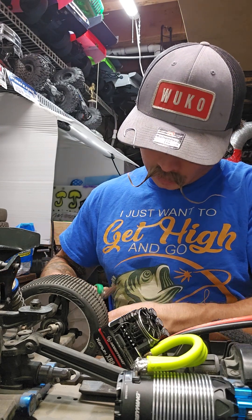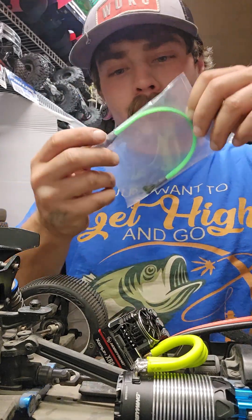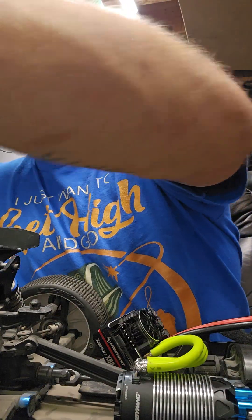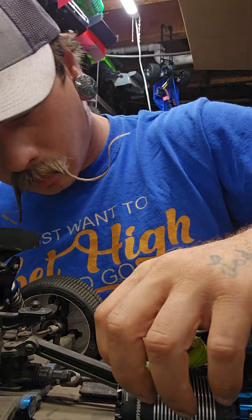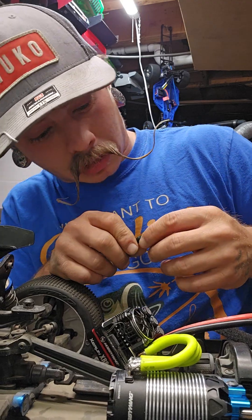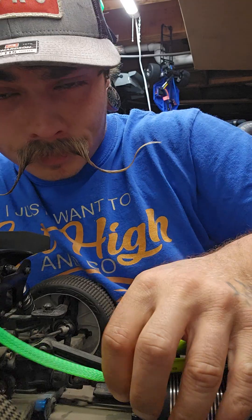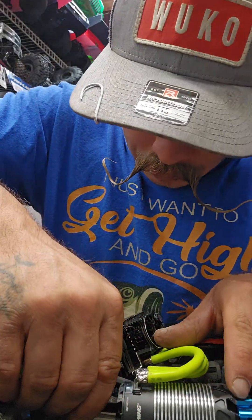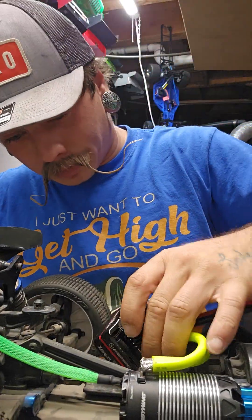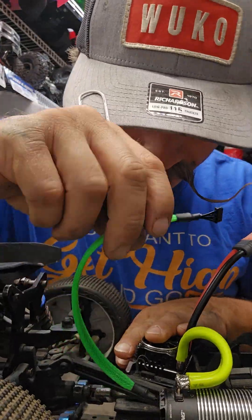Oh, the kids are going to be mad. I better take it apart — you don't need to put the motor in it; let them put it in there for knockout purposes. I'll take it back apart and let them put it together. If he wants to work on something, we're going to let him work on something. We'll never stop a kid from working on something if they want to. Let that kid use those wrenches — that's how they learn.